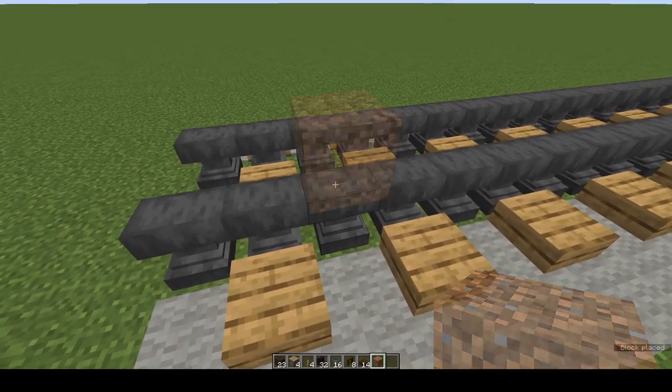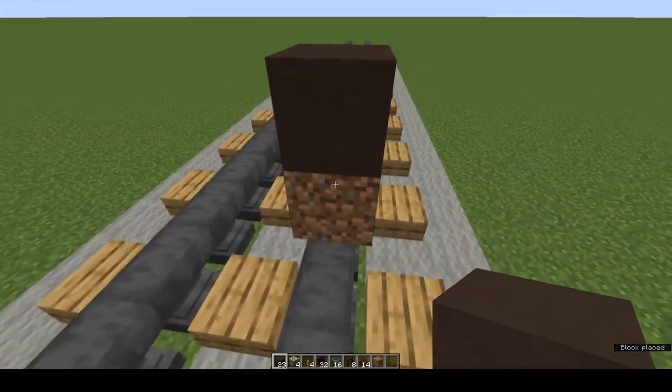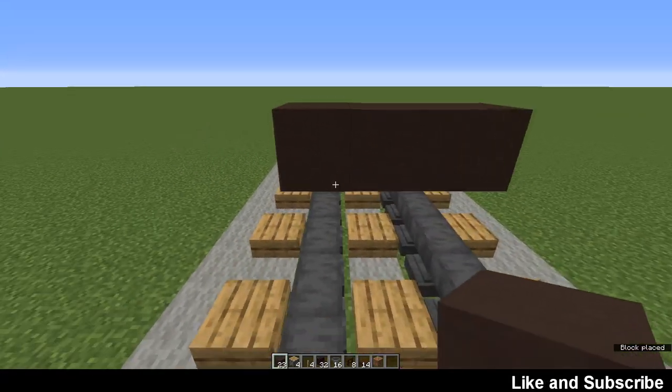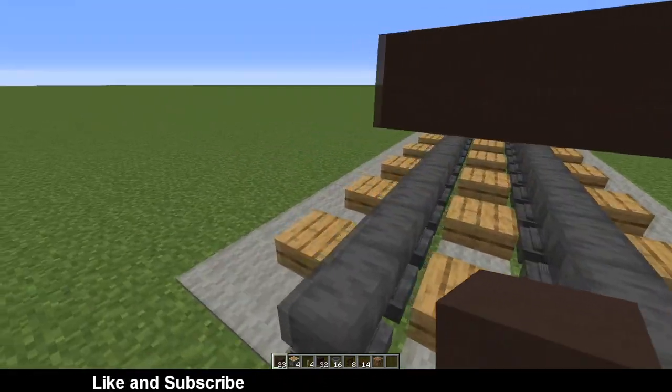On one of the rails place a waste block. On top of that place a grey terracotta. Remove the waste block. You end up with a row of three grey terracotta straddling the rails but one block up.